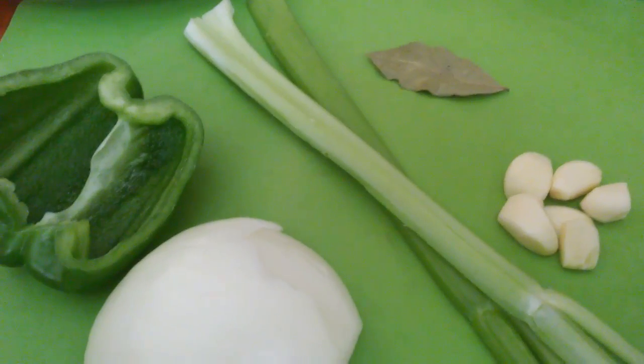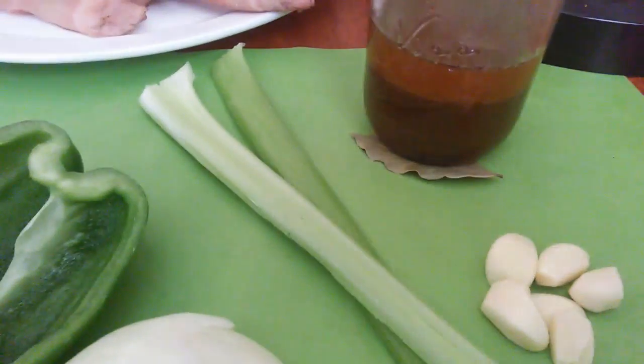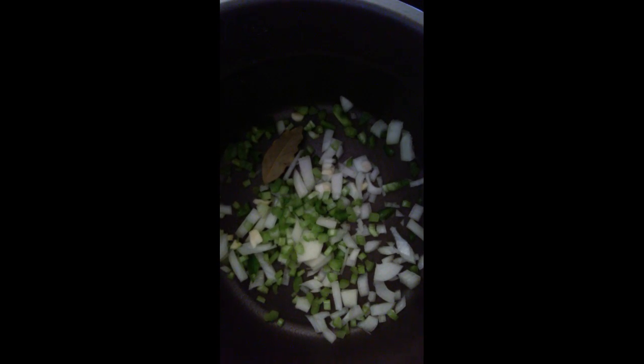After I chop this up I'm gonna come back and show y'all how I put it in the pot. I have some leftover roux, so sorry — this won't be the video where I show y'all how to make roux, but it's coming soon. Alright y'all, I've chopped up my seasoning and I'm about to put it in the pot. I just put a little layer down on the bottom, and there go the bay leaves — let's throw them in.